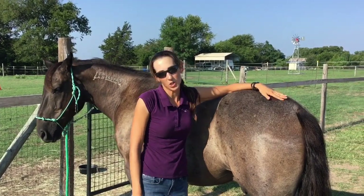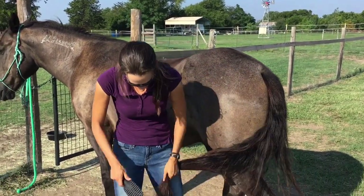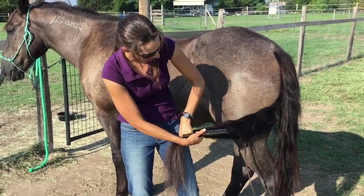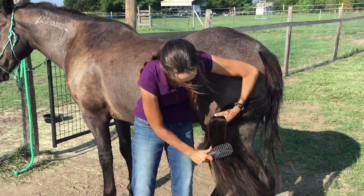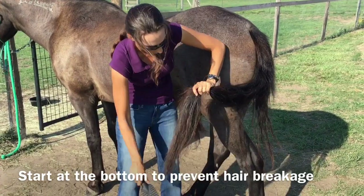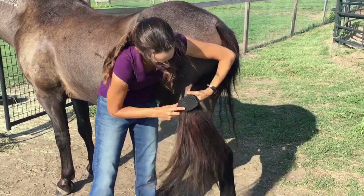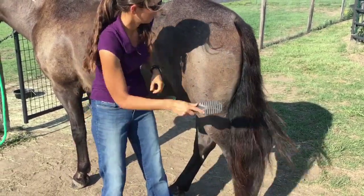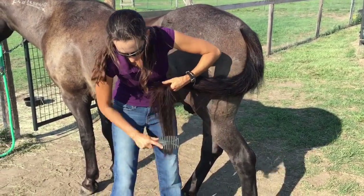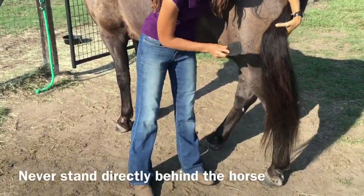Next we're going to brush his tail. We're going to bring his tail to the side and brush it here on our leg, working all the way up to the top. It's very important to brush your horse's tail to keep it healthy, shiny, and free of debris.